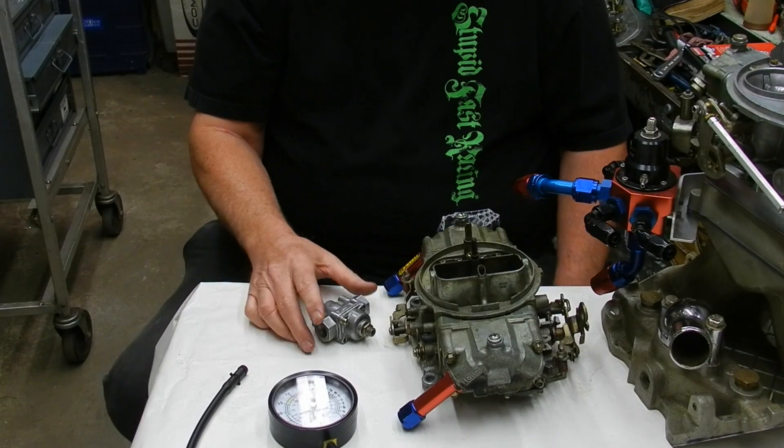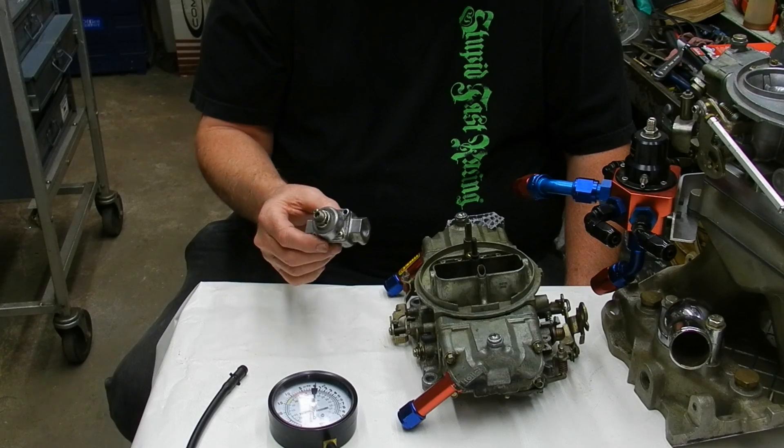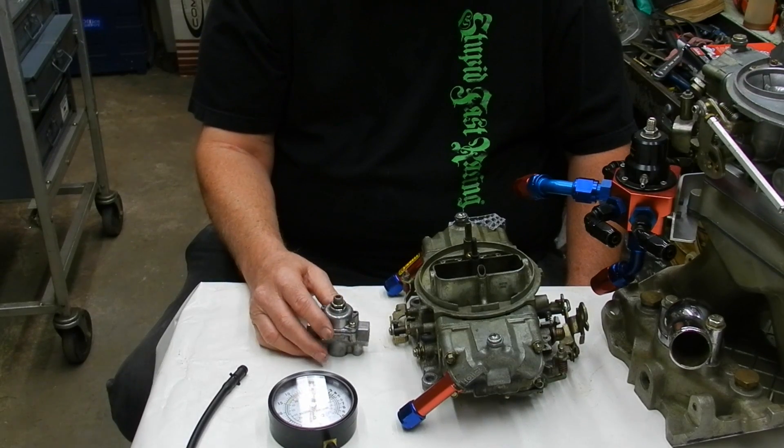We've got two different ways of controlling fuel pressure, and a lot has to do with the fuel pump, but then we have regulators. We have a small little regulator here for a regular street pump.